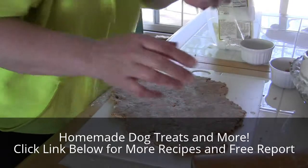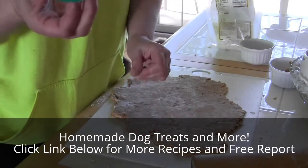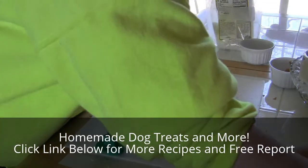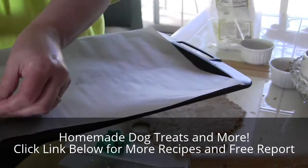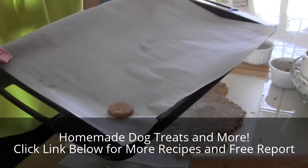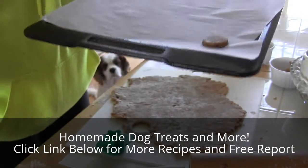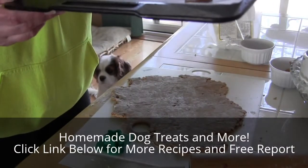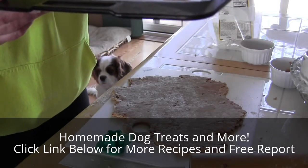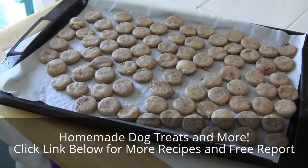You can use any kind of cookie cutter you want — I've got this little circle one which is plenty of cookie for a dog. Pop them out and place them on a parchment paper pan. Put them in a 350-degree oven to cook for about 20 to 30 minutes. The longer you bake them, the crispier they get. If your dogs like soft cookies, bake them a little less time; if they like harder, crunchy cookies like mine do, go a little longer.